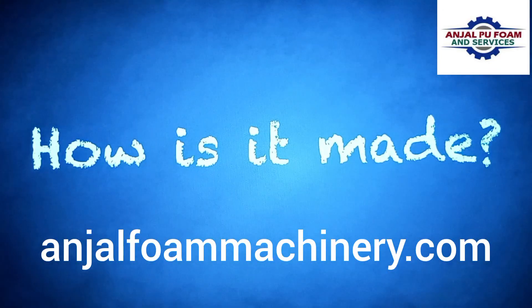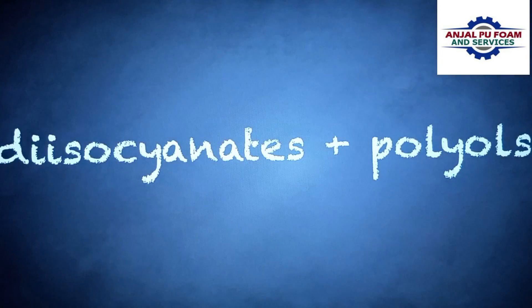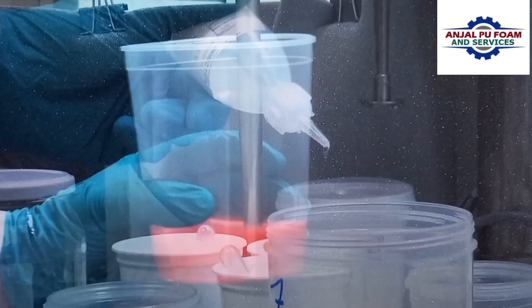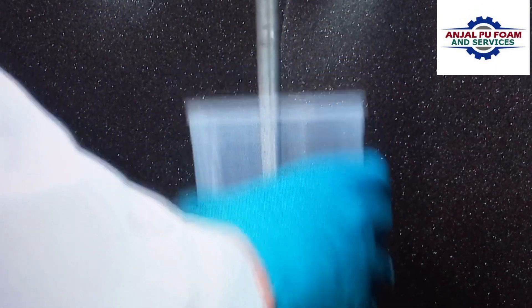But how is polyurethane foam made? Polyurethane foam is made by reacting diisocyanates and polyols. Both these products are derived from crude oil. However, polyols may also be made of natural oils from renewable sources. When mixed, they react and foam.